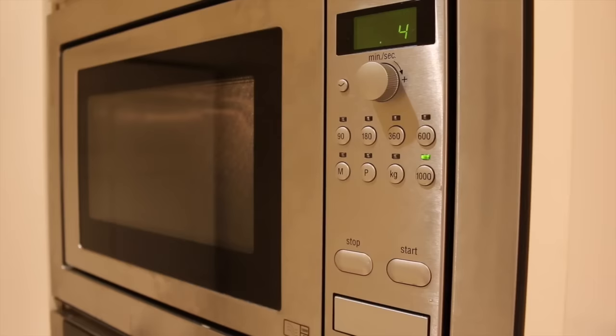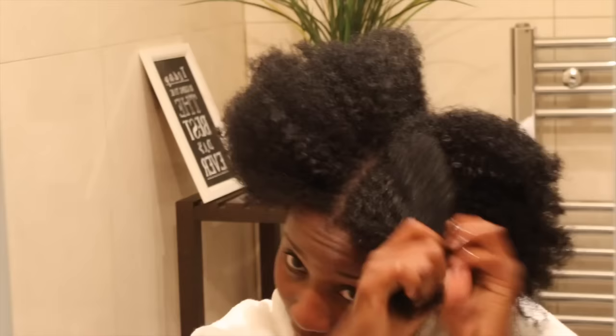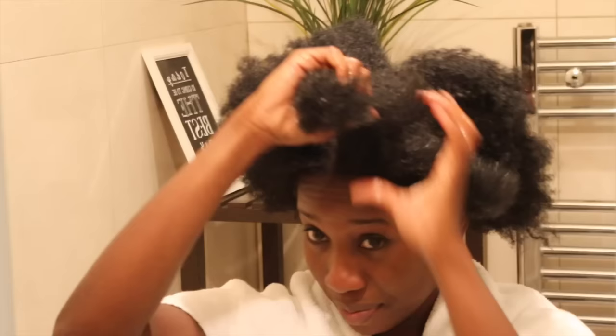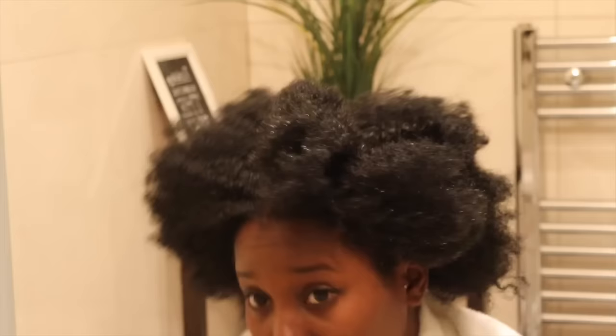Then I head on into my bathroom, pop a towel across my shoulder, and start sectioning my hair. To allow the oil to penetrate properly, I make sure to apply the oil from the scalp all the way to the entire length of my hair. This process is also known as a pre-poo, which is something you do before applying shampoo.